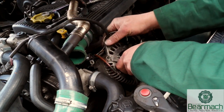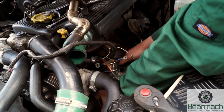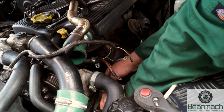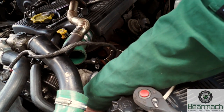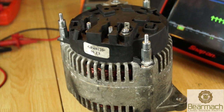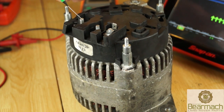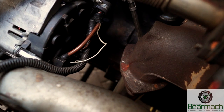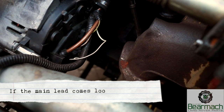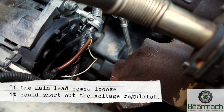Some of you watching won't have a 300 TDI. Compared to the 300 TDI Discovery which has a little bit more space at the front, the Defender required removing the EGR pipe, putting the alternator in backwards first and then getting it to the bracket. At the back of the alternator, the terminals are: speed signal wire, warning lamp, and B plus which is battery feed. The terminals have to be tightened so they're nice and snug - if B plus comes loose it could cause a short in the voltage regulator.